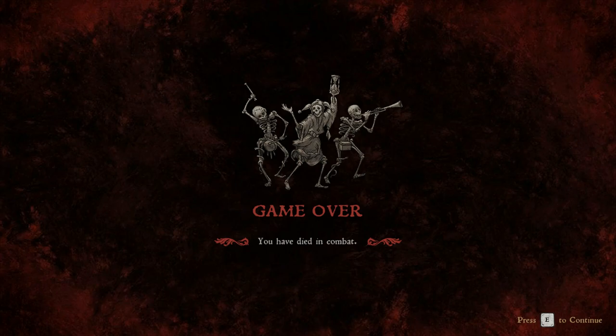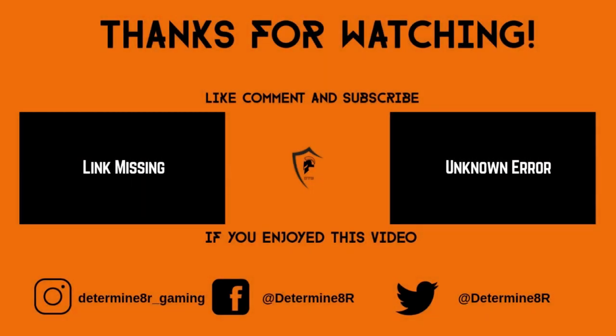If you like this video, do all the good stuff — like, comment, subscribe. Thanks for watching and have a nice day. If you like this video please leave a like and a comment, and if you haven't already be sure to subscribe. If you'd like to support the channel, consider becoming a member today for as little as $1.99 a month — it makes a huge difference. Thanks for watching and I'll see you next time.